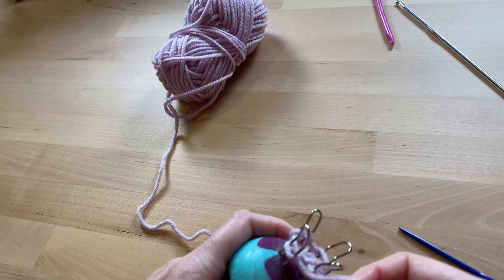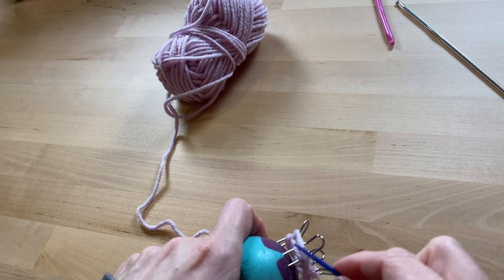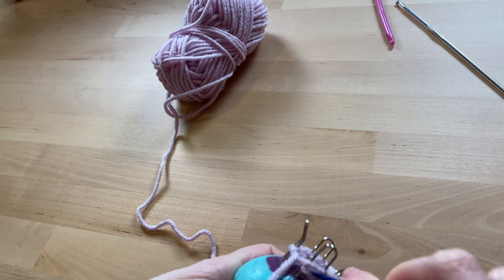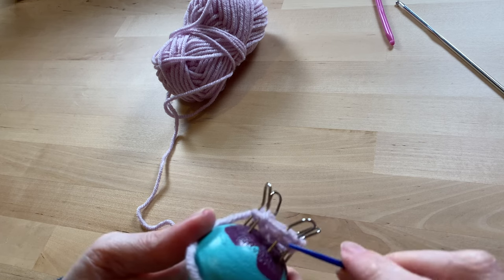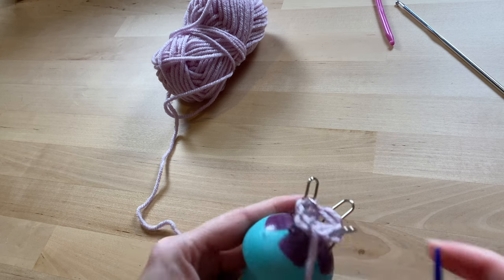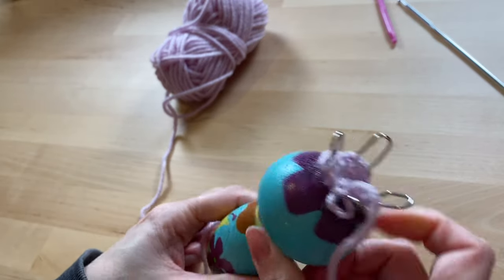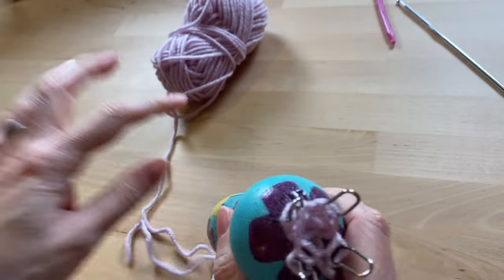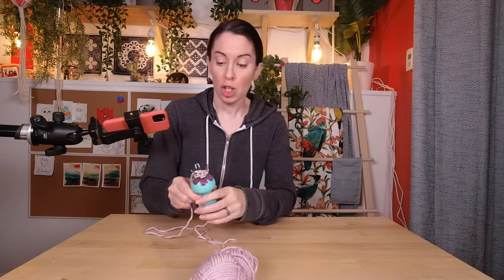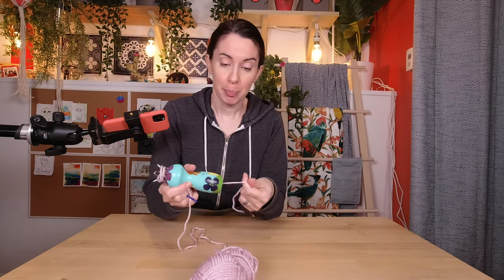So then we just do it again — wrap it around, start at the end. You don't have to do it that way, but I think it's a lot easier: start at the end, go over the peg, and over the rest. Every once in a while you pull on this string, and it pulls everything down into the knitty thing. So really, that's it — you just keep going around, scooping them all over, pulling on the bottom string.